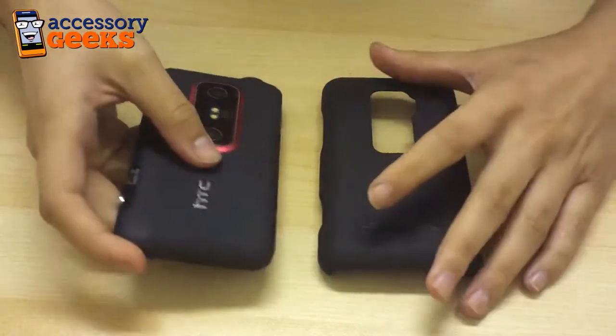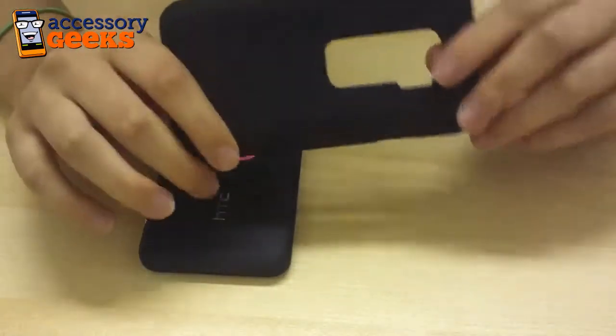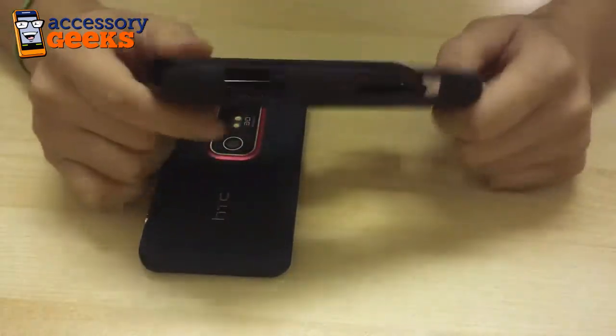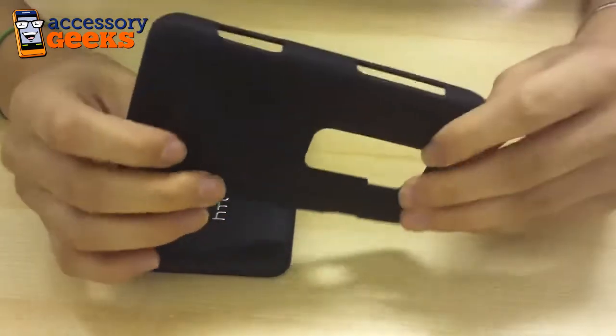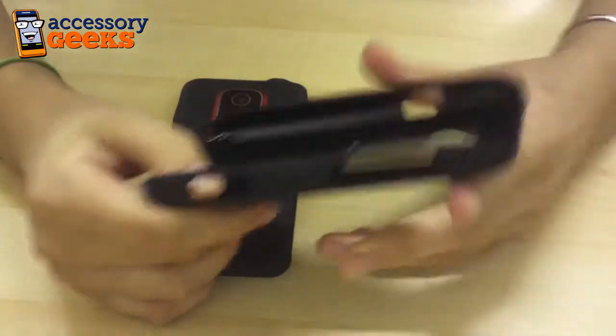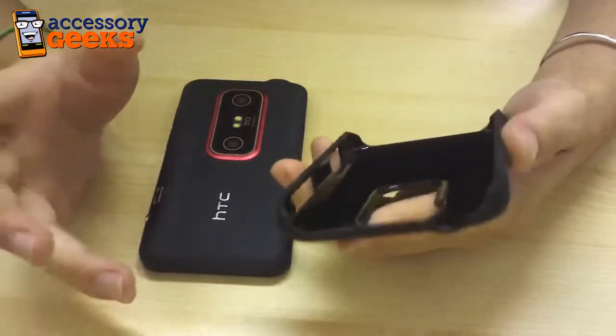And while it's not a functioning phone, it does work great for showing off cases. The case I have in front of me today is the Body Glove Slim Flex Snap-On Case for the HTC Evo 3D. It's made of a durable hard shell and it's wrapped in a textured flex material. It does have access to all the ports, so when you put on the case, it's not going to inhibit any of the functionality of the phone.